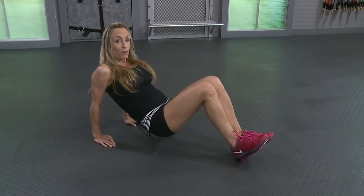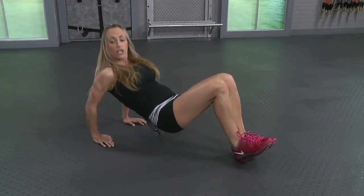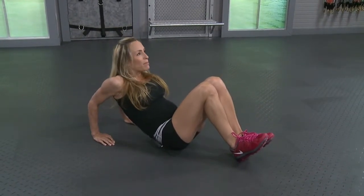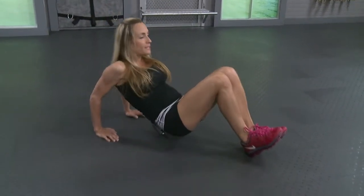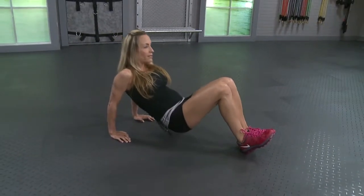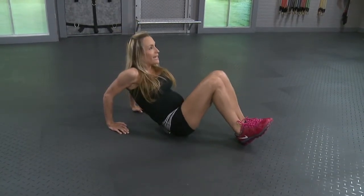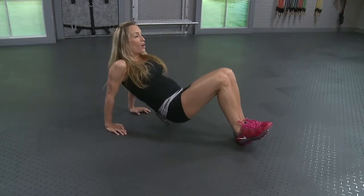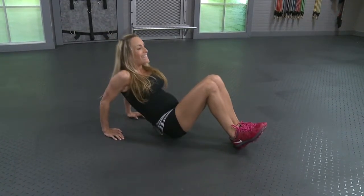Keep both feet firmly on the floor and drop it down. Make sure your elbows don't fly out to the sides, keep them going straight backwards. I'm looking for fifteen. Ten more. Six, five, four, three, two, last one.